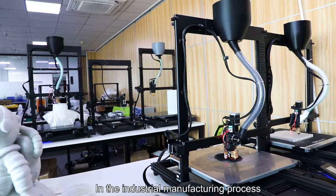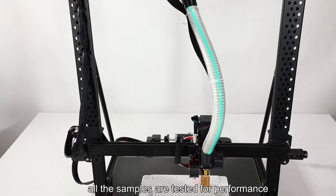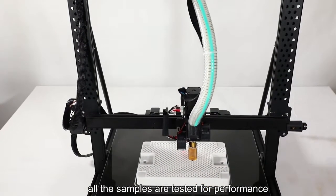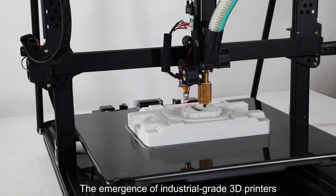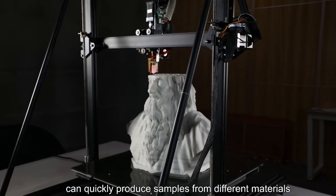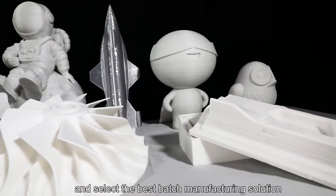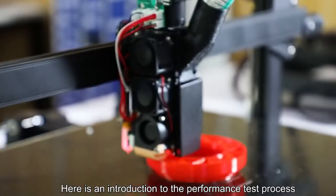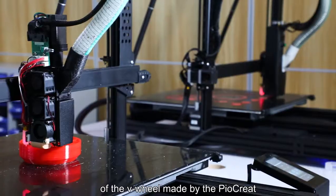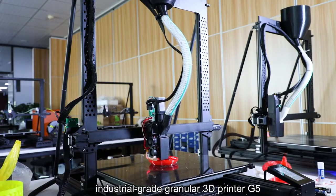In the industrial manufacturing process, after the product design, all the samples are tested for performance. Industrial-grade 3D printers can quickly produce samples from different materials, compare the performance, and select the best batch manufacturing solution. Here is an introduction to the performance test process of the V-wheel made by the industrial-grade 3D printer G5.